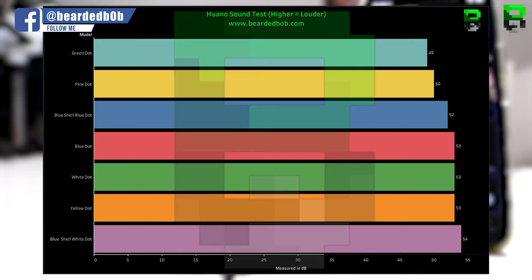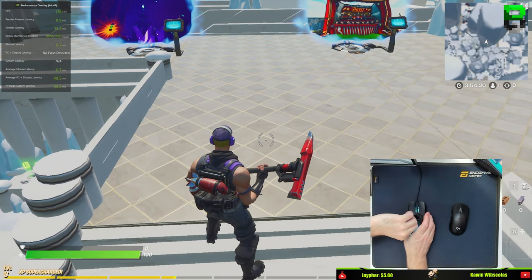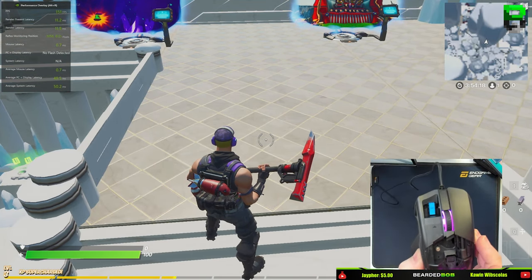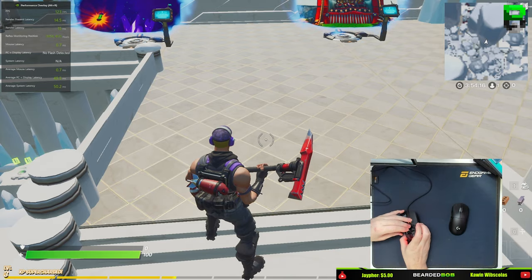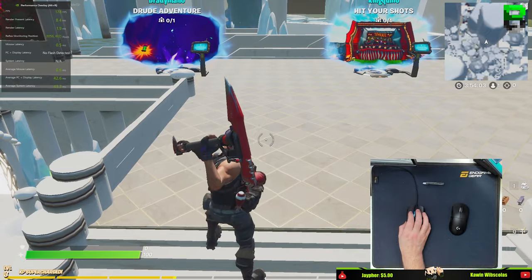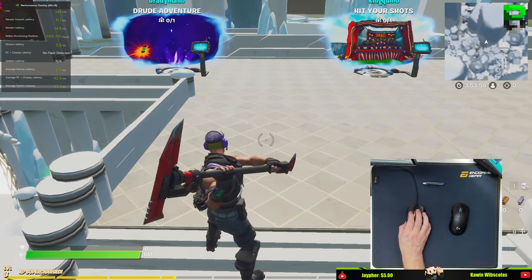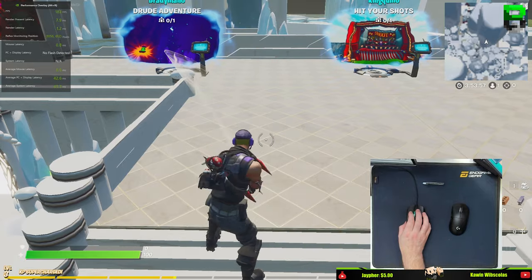Now let's look at latency on these switches. We're using Nvidia Reflex, a 360 Hz ROG monitor, and a compatible ROG mouse to measure this using Nvidia's performance metrics. We're also using Fortnite, which is the only game currently compatible with this, to give us visibility across the switches.